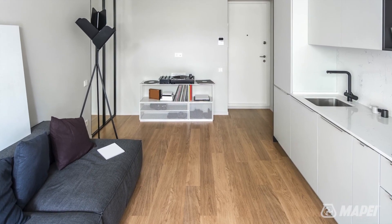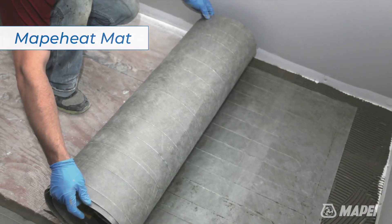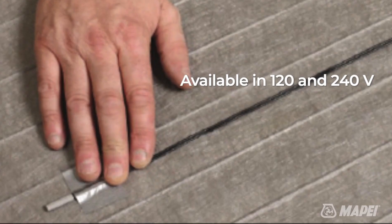Let's look at some of the components of the systems. MapaHeat Mat is a pre-wired floor heating fabric that is designed for easy installation. It is available in 120 and 240 volts.